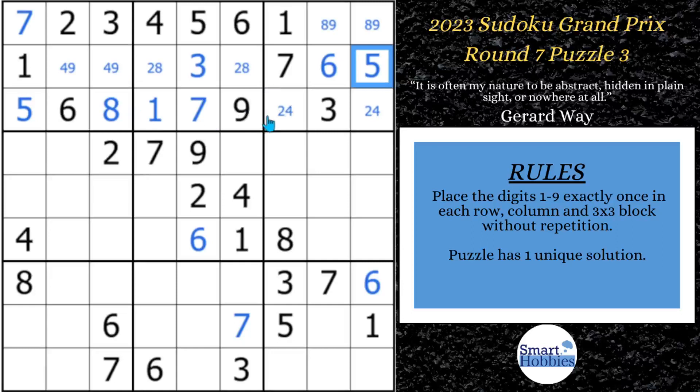We've made a lot of progress up here in blocks 1, 2, and 3. Now we want to look down here in block 7. Where can a 5 be in row 9? It can't be in these three spots because of this 5, can't be here because of this 5, and it can't be here because of this 5. So we can solve that for a 5 here in block 7.